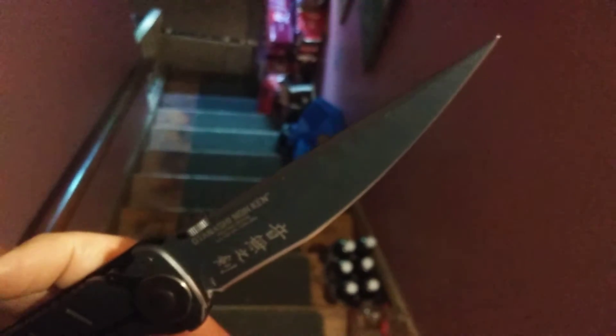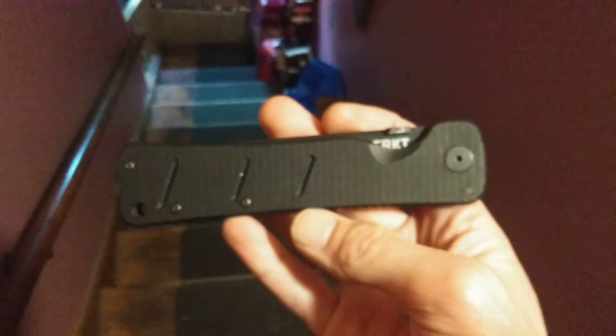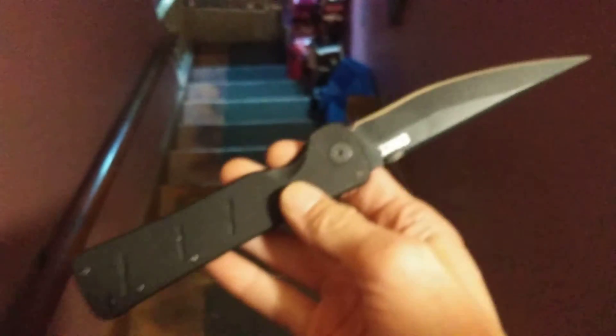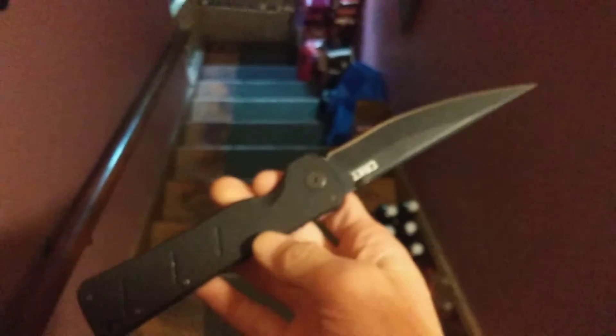You can kind of tell by my voice I'm not like super pumped, but a guy came to me with a price I couldn't refuse — more to help him out. Yeah man, I'll take it, it's cool. I'm gonna have to do a little bit of edge work, surprisingly enough considering the source, but it'll give me something to do.